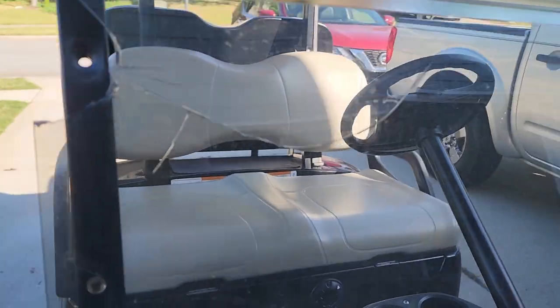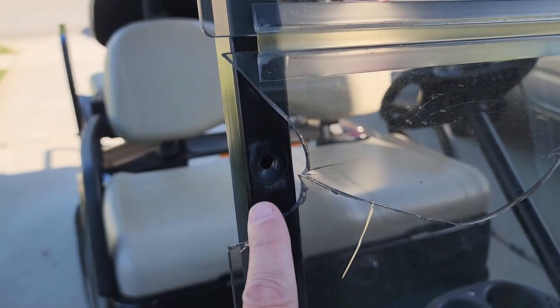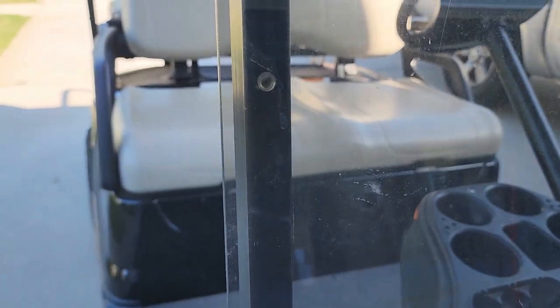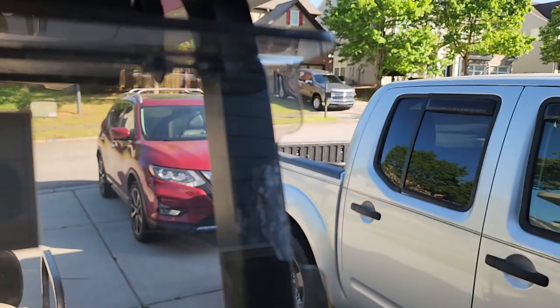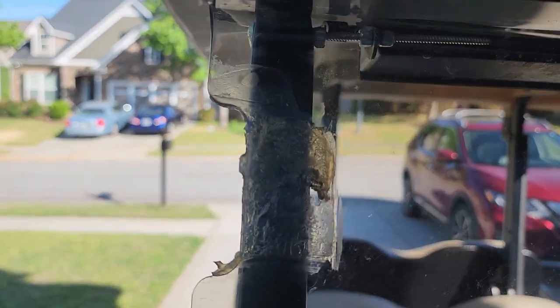Here you can see that the old windshield is very much cracked and missing a place that bolted in. There are three remaining bolts or screws that are holding it on. The clips for the top part of the window to hold that up are also missing.